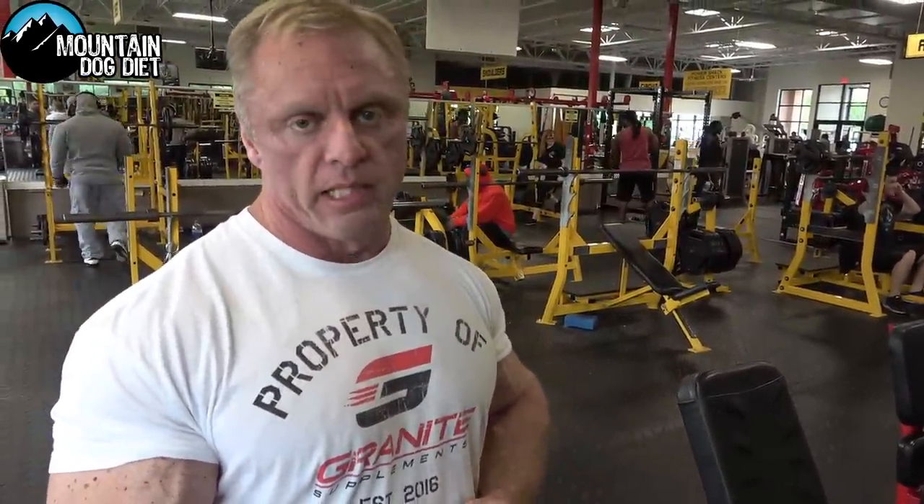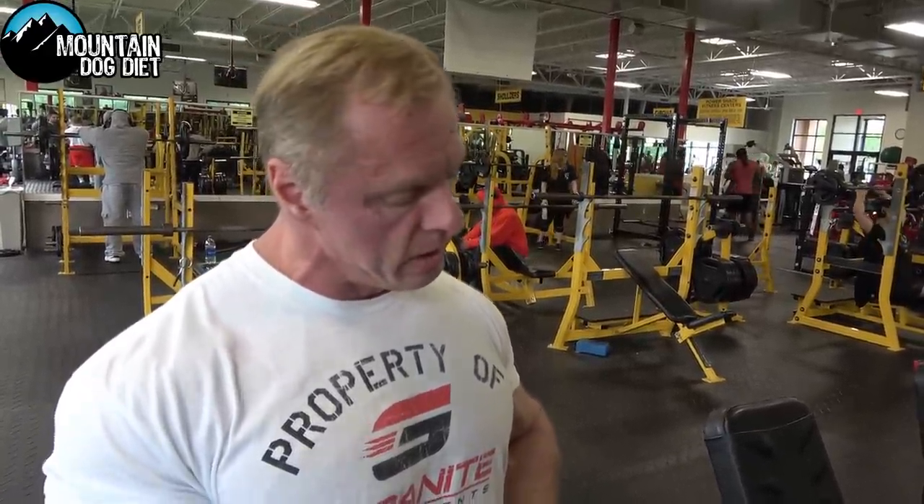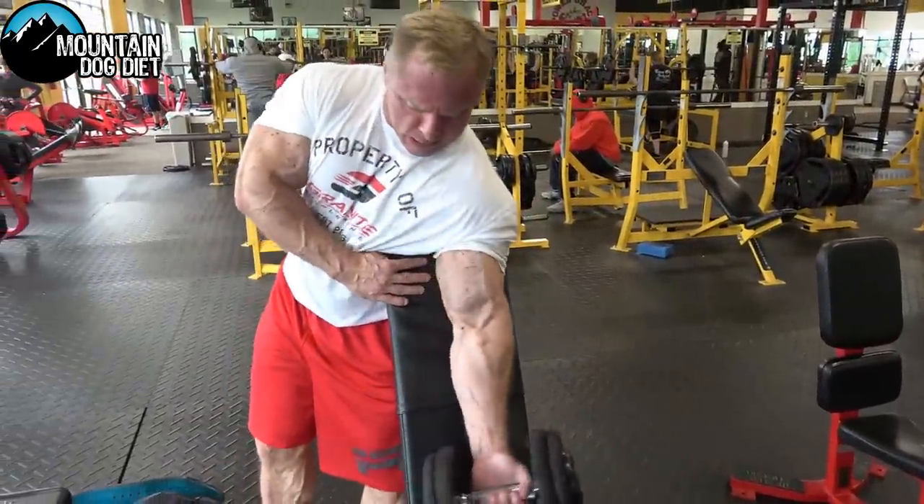We moved on to our last pull exercise for the day, which is a bicep curl with dumbbells. It's an angle — really like a spider curl, but more straight up and down. We're doing four sets to failure, failure being anywhere from six to nine reps.